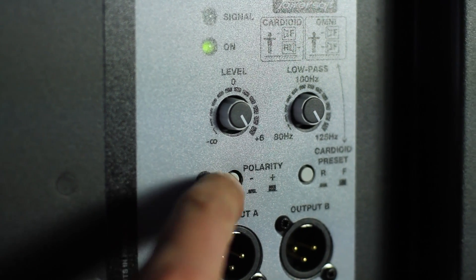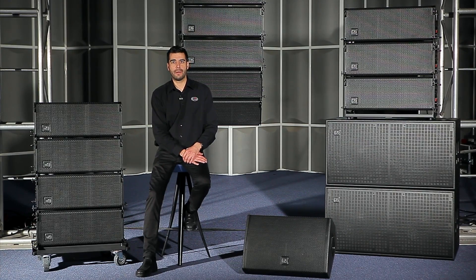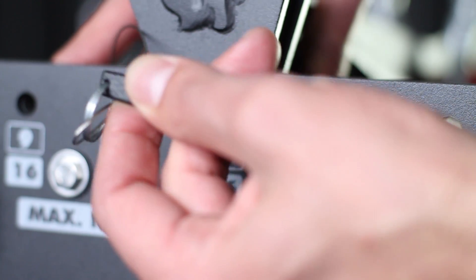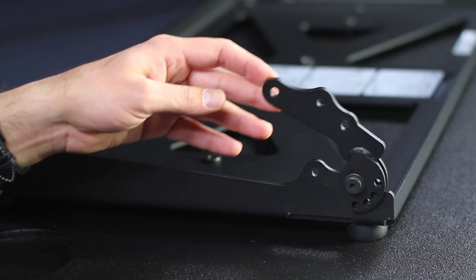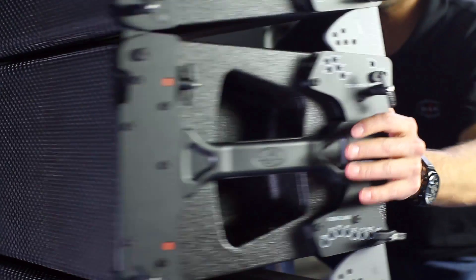A gain control and polarity reverse feature increase user control over the system. The accessories available for the Event series include the AX rigging hardware, the AXS stacking base so you can safely stack the Event tops on a pair of subs, and the Event PL platform for four events.